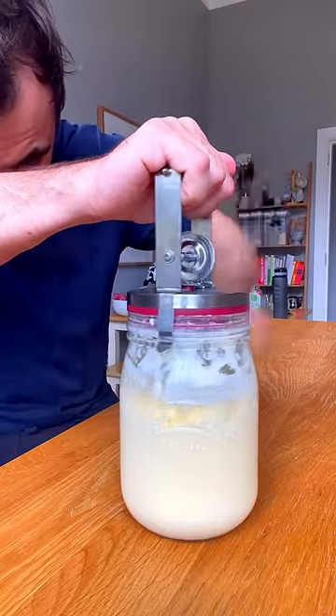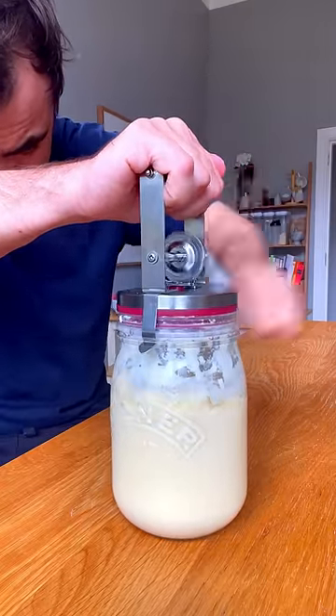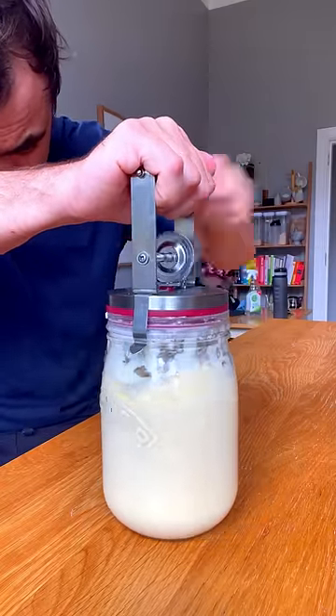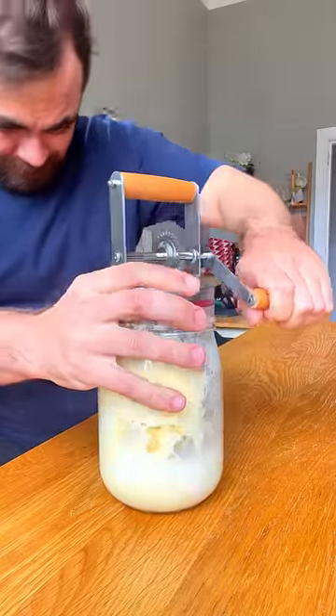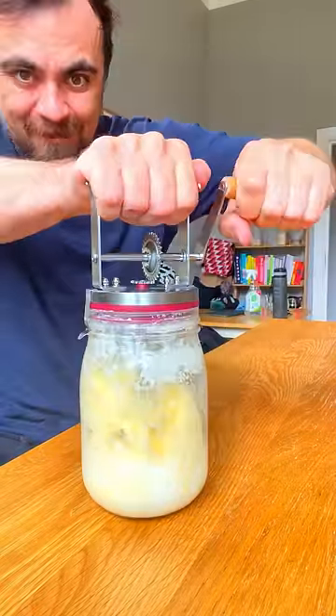But very suddenly the handle became more difficult to turn. Then almost instantly, a solid lump separated from the liquid. Oh — I can't turn it anymore.